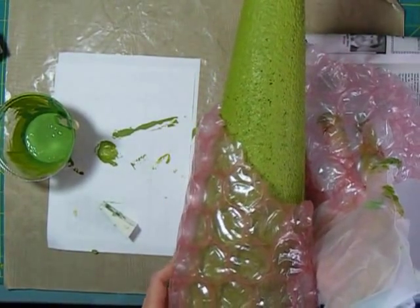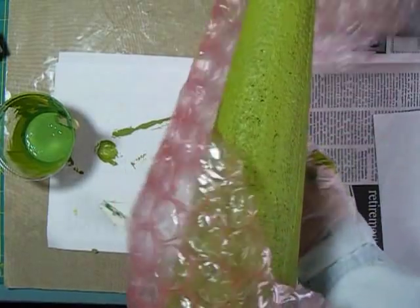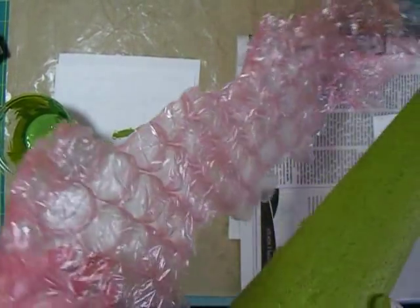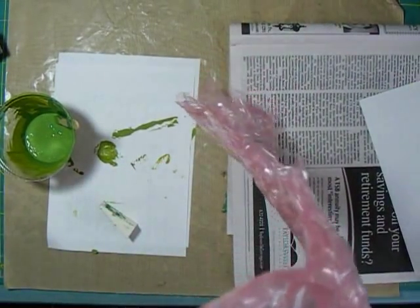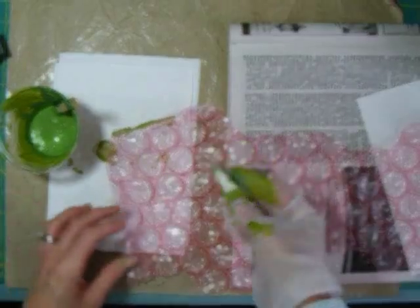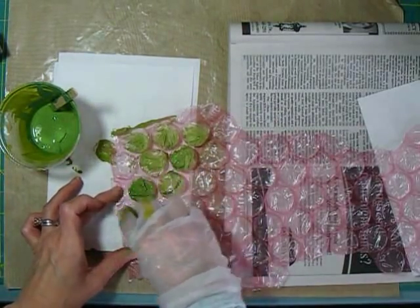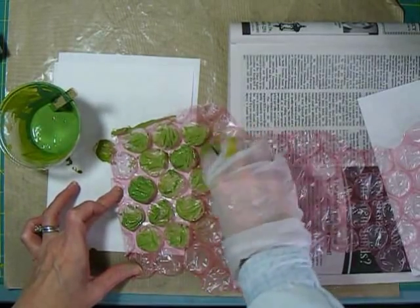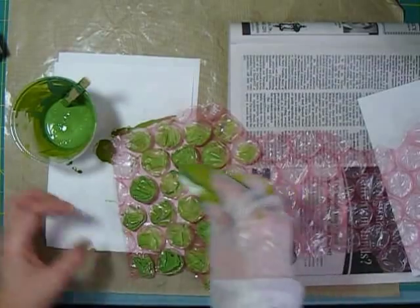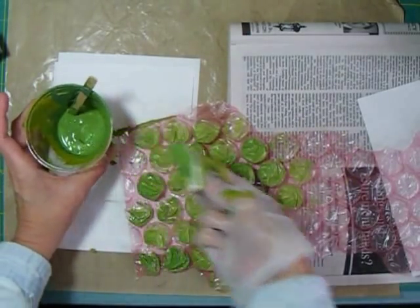I want to add a little additional color to the cone before putting the flowers on. I have some bubble wrap, and I'm going to sponge paint onto the bubble wrap and then wrap it in a spiral around the cone to get color into at least some areas. I'm doing a light application — maybe a little heavier on some bubbles and lighter on others. I had plenty of the kiwi green paint, so this is just how I'm adding a little variation in color.